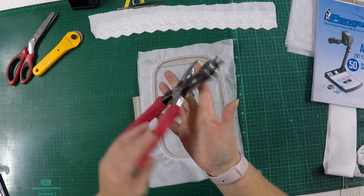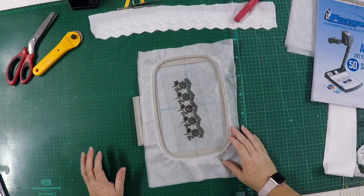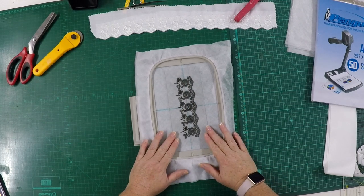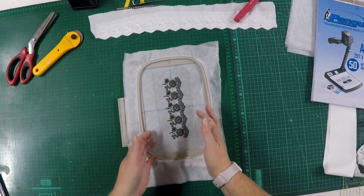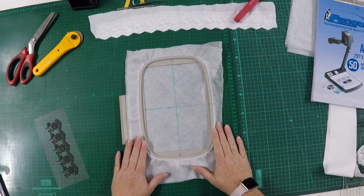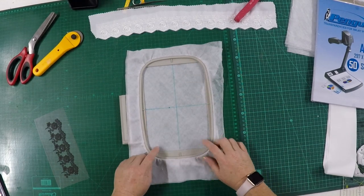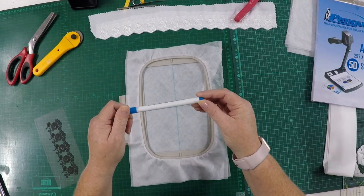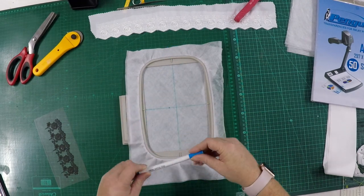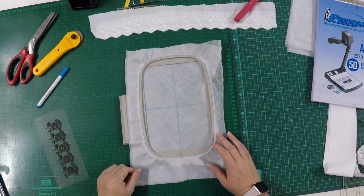Get yourself some punch pliers if you like the eyelet look. I will be designing more edgings, so do look back at the website from time to time. First, after you've hooped your stabilizer, I'd like you to mark your center onto your water-soluble. I'm using water-erasable markers — they'll just wash away after the project, and we need to wash it anyway to get rid of the soluble.